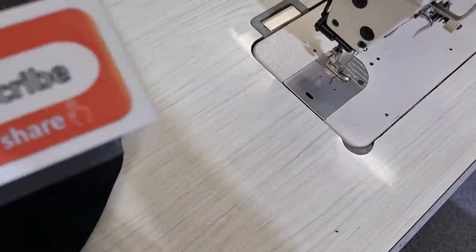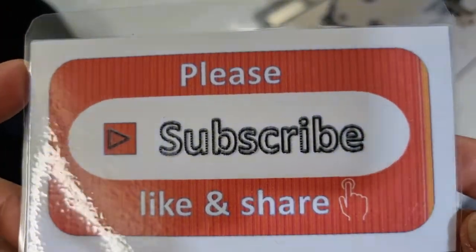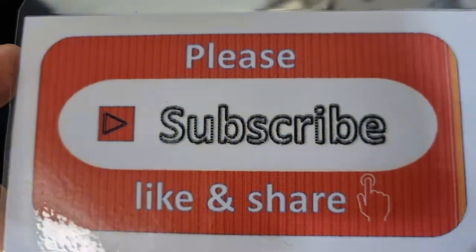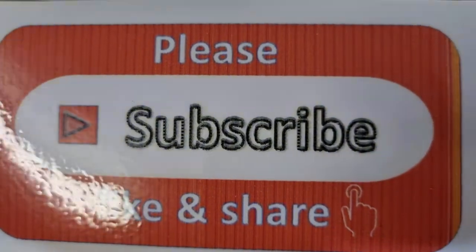Please support me by giving me a subscribe, like, and share my channel, and don't forget to press the bell button to get my new videos.